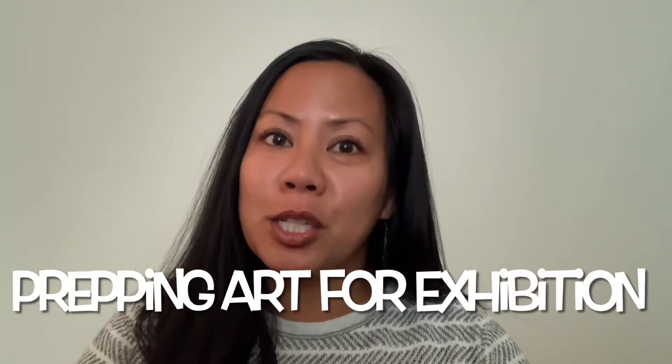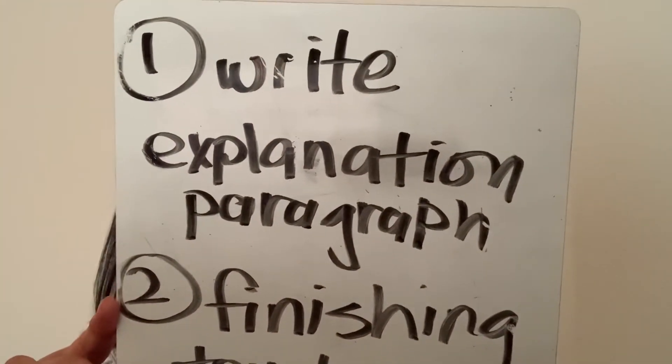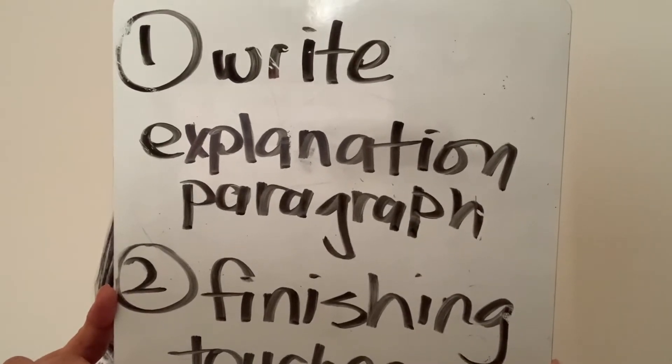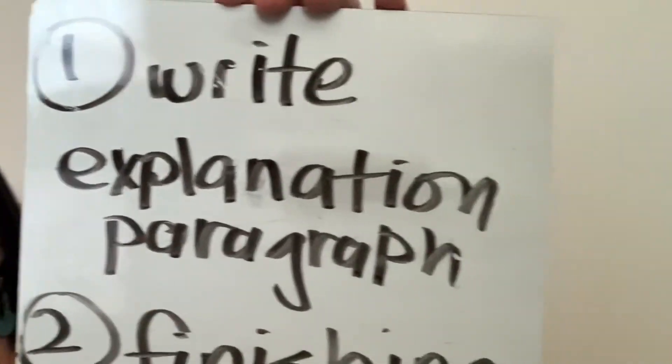So by now your artwork is pretty much complete, so what we're going to focus on today is preparing your art for exhibition. You have the amazing opportunity to display your original artwork in the library for the whole school to see. There are three things to focus on today. The first thing is you're going to write an explanation paragraph on a 5x7 card — write about the story you're trying to depict in your art, who's in it and why, and talk about the different materials and mixed media you chose. I have a worksheet if you need extra help with that.